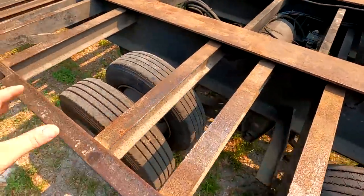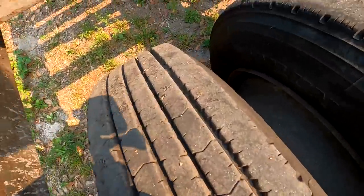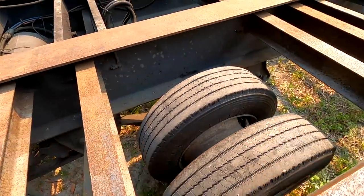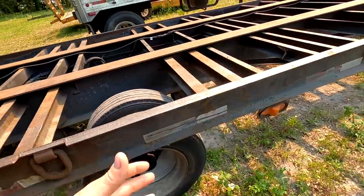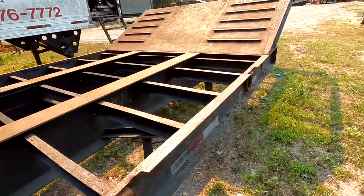The tires are decent — they're not 100%. Like this one's probably about 85% tread and then this one's like 30%. They're chopped and missing stuff, so we want to make sure these axles are straight. I might take it somewhere and have someone check the axles to make sure they're not bent.